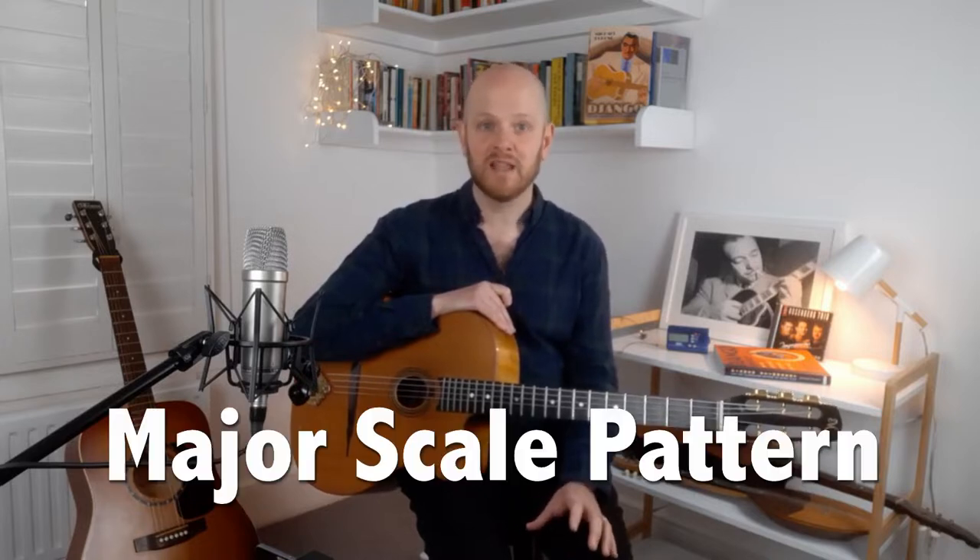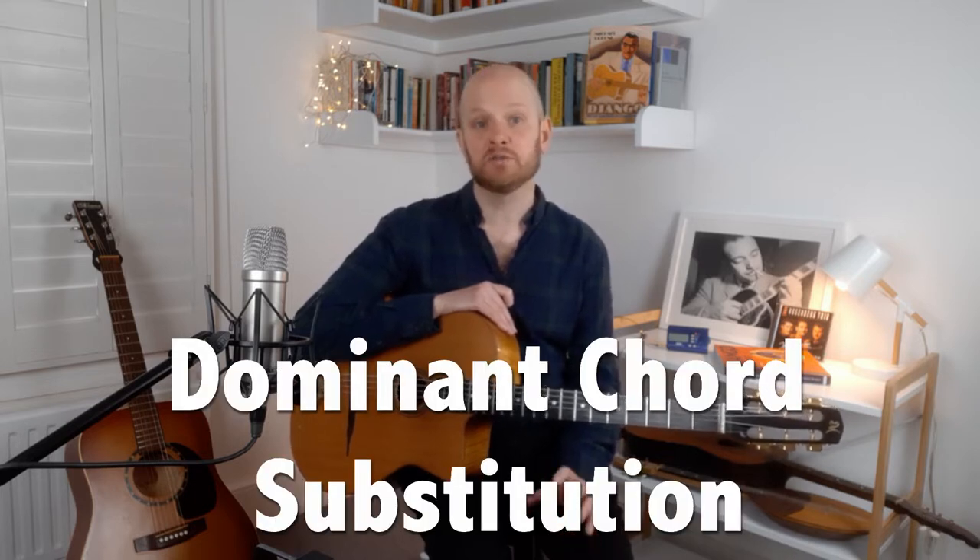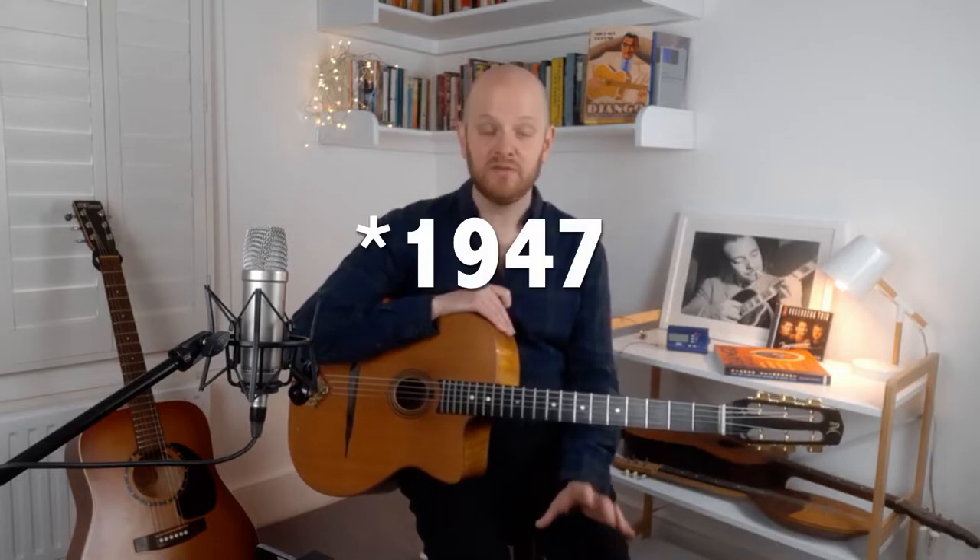By learning this lick, you will also learn how to connect the most common major scale pattern and the most common major chord grip, as well as your dominant chords and a substitution for that dominant chord. This is the major scale ending as played on Dinette, on the 1950 recording by Django Reinhardt.